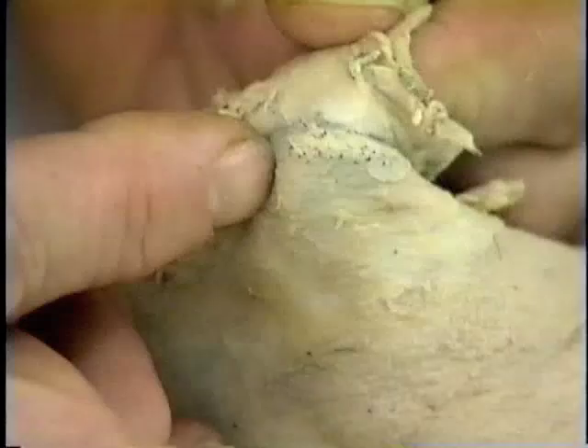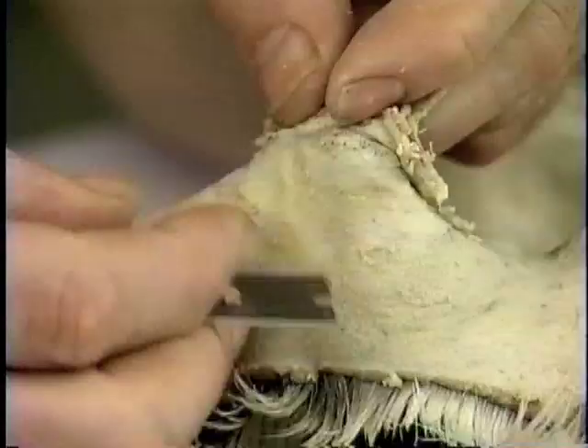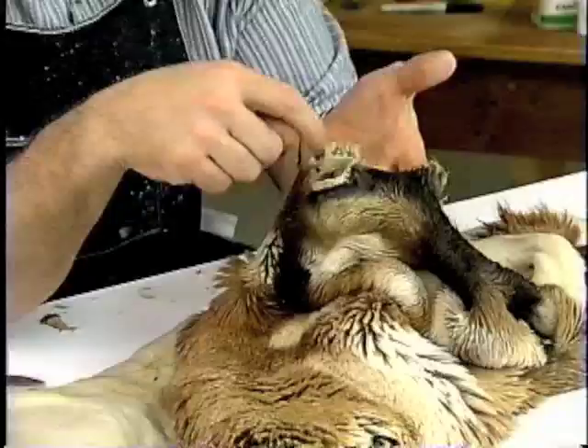By doing that, when we go to tuck this eye over the clay, we don't have any excess material, and that will give us a very clean, finished eye without any debris.